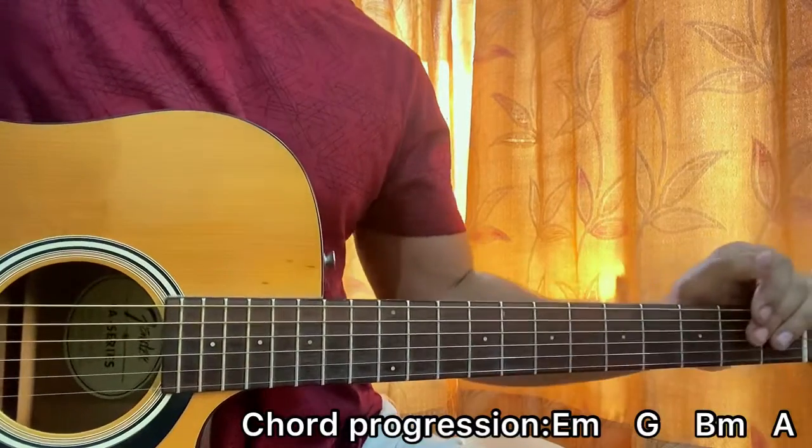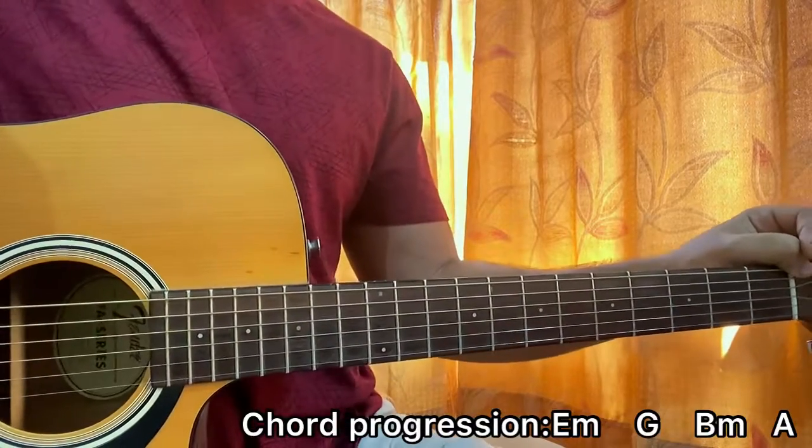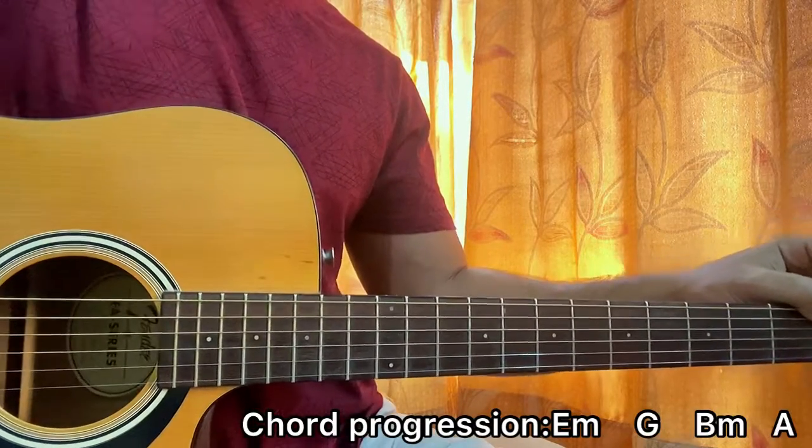That's the whole song, guys. That's how we play it. I hope the video helped you out. For more easy and accurate lessons like this, be sure to subscribe to my channel. And I'll see you guys back in the next video. Till then, bye.